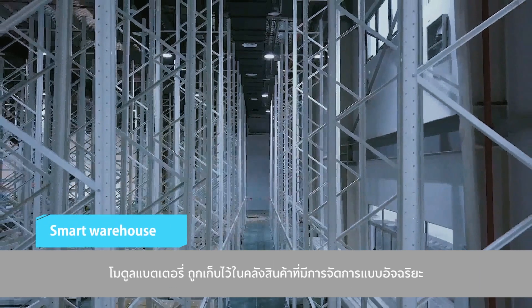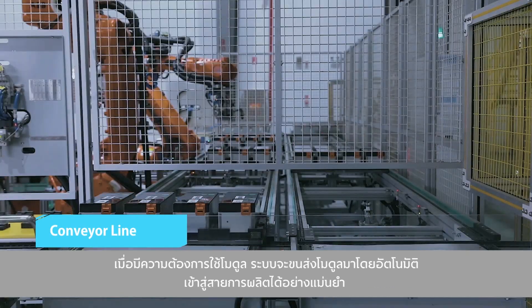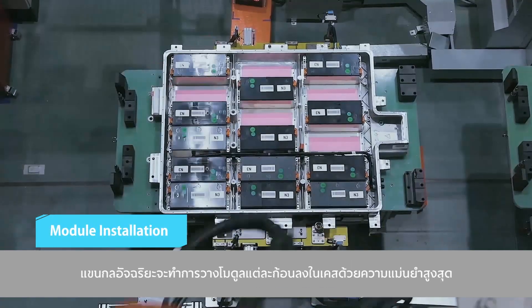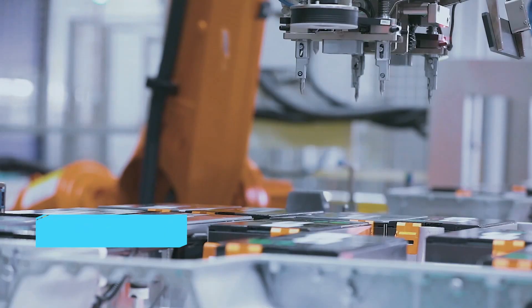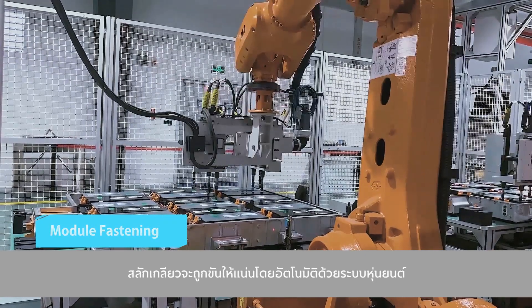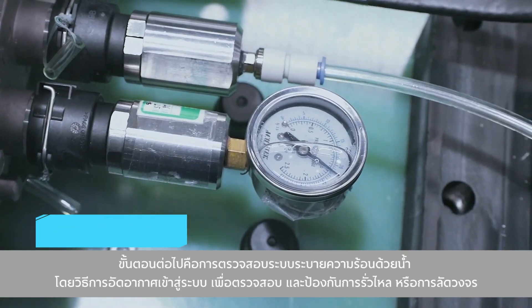The battery modules are stored in an automatically managed warehouse. They're delivered through air logistics automatically and accurately, exactly when needed. Robots are used to place the modules into the casing with great precision. The bolts are automatically tightened by the robots. For the next step, the air tightness of the water cooling system is confirmed.